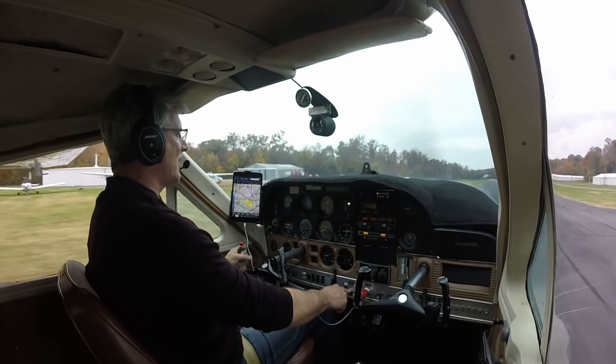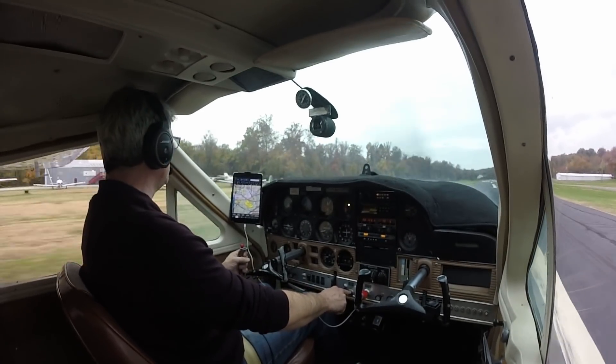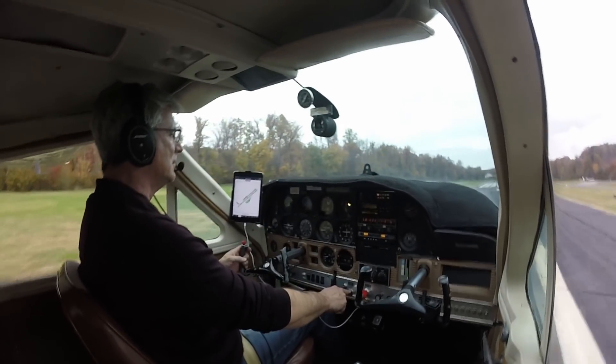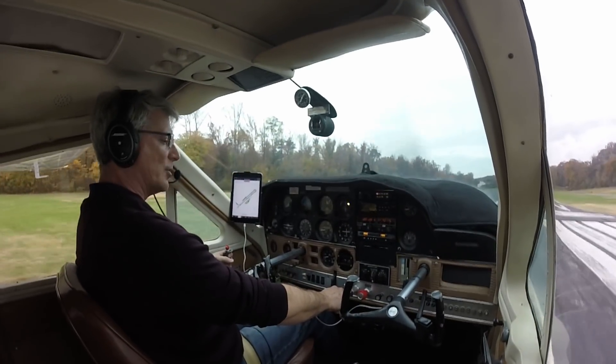There we go — a little off centerline, but we are smooth, we are smooth, we are smooth like Santana. We're going to roll all the way to the end, a little aerodynamic braking — pull back, pull back.